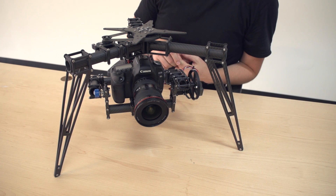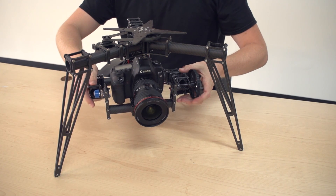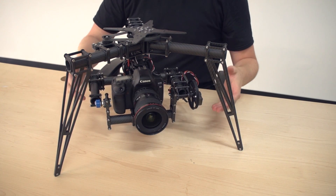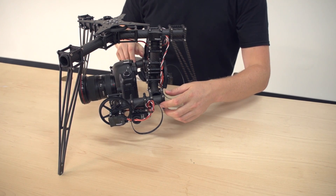This was a frequent problem that we saw with the beta testers that we sent out. So let me just demonstrate. A lot of people have it set up something like this where you see these side arms are at a level, or even dipping down sometimes.